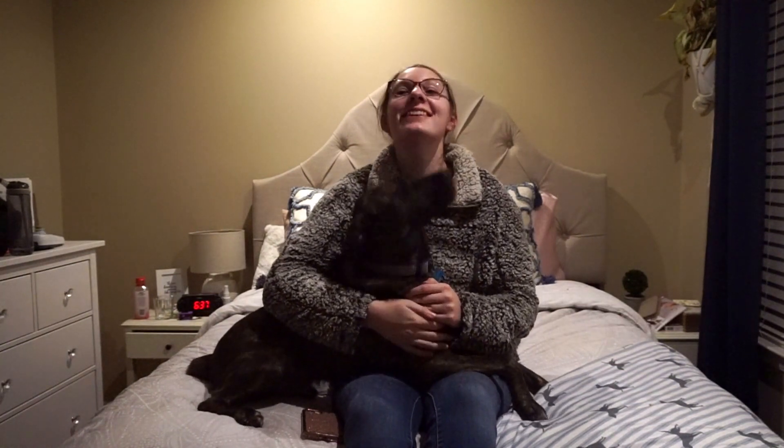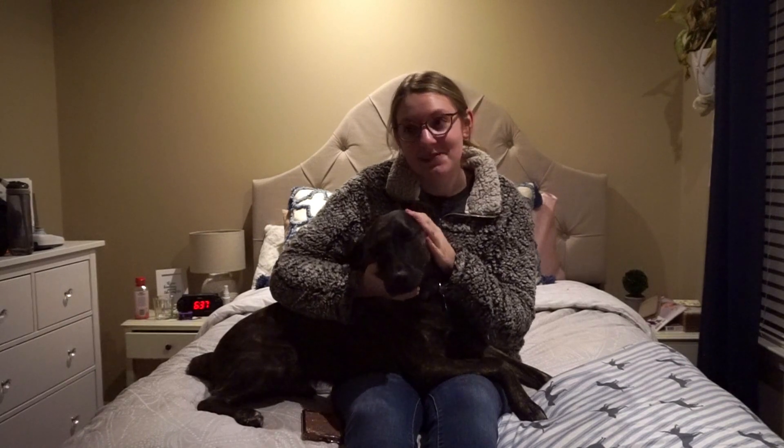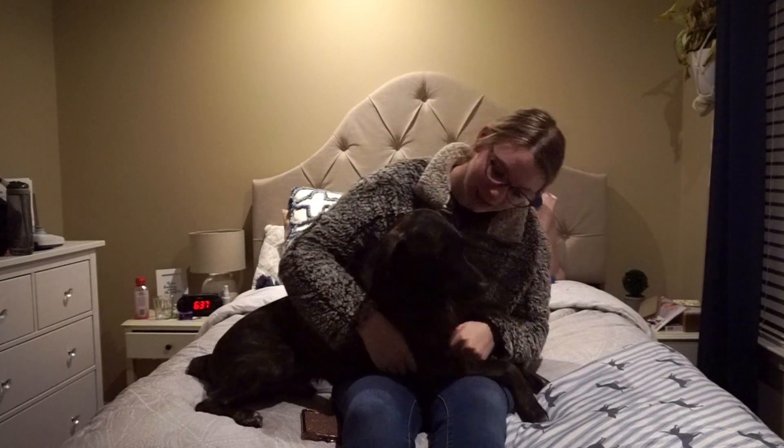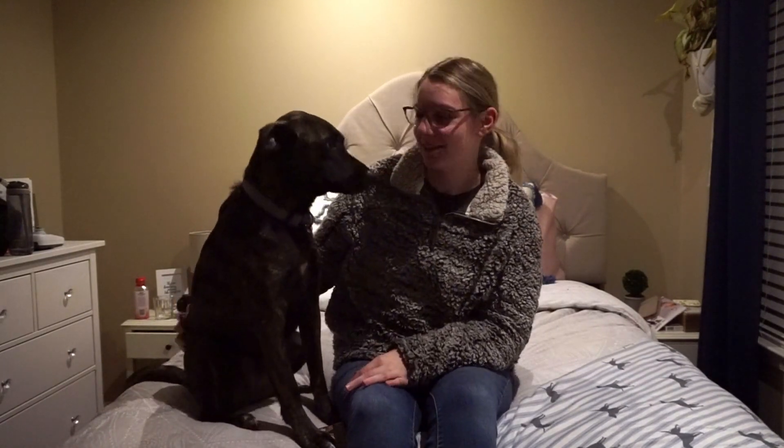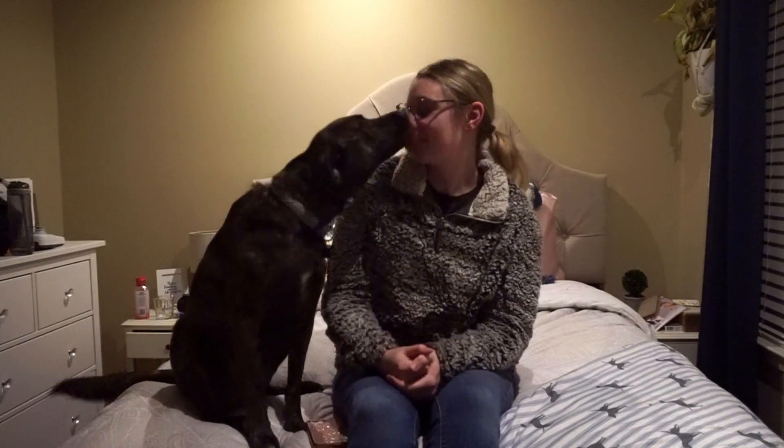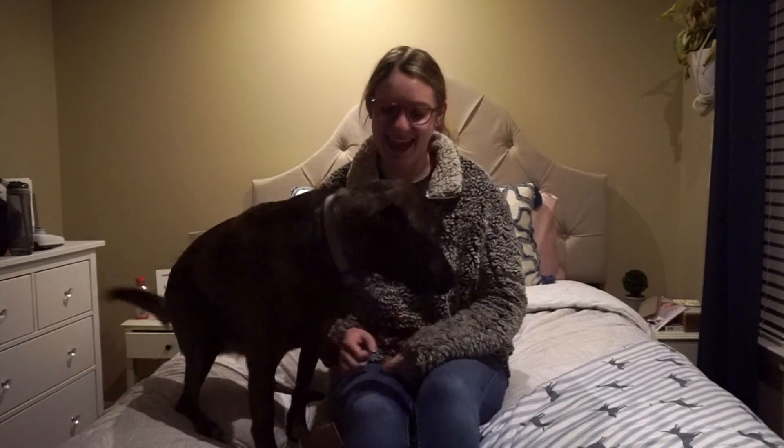Hi, my name is Jennifer and this is my service dog Daryl, and today we're going to be showing you all of Daryl's winter gear. Okay, let's do it.